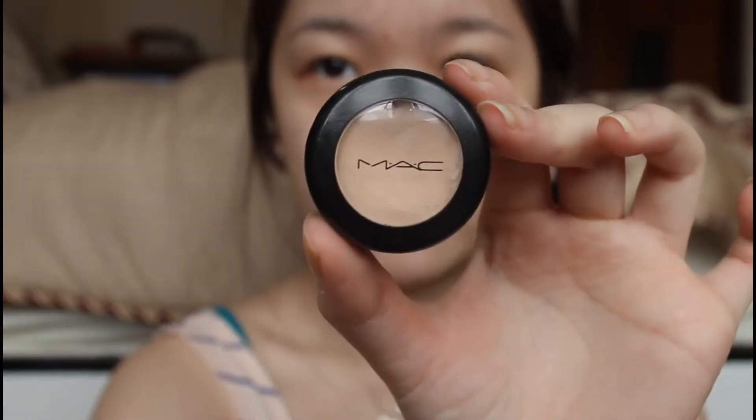And now I'm going to use my MAC Studio Finish Concealer to conceal the areas on my face that need to be concealed. I will conceal those spots by using my finger and pat it on my forehead.